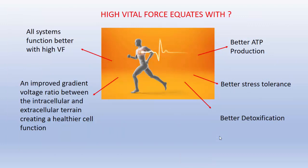If we have high vital force, all systems are going to function much better. You're going to have an improvement in the gradient voltage ratio between the intracellular and extracellular terrain, creating healthier cell function. We also have bioimpedance technology that measures phase angle to tell us how healthy your cells are, if you're interested. We're going to have better ATP production, better stress tolerance, and better detoxification. Having a high vital force is really important.